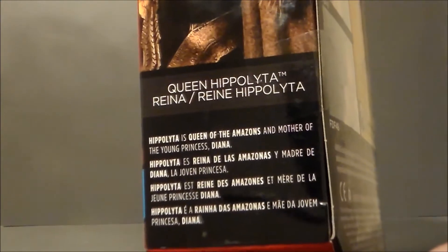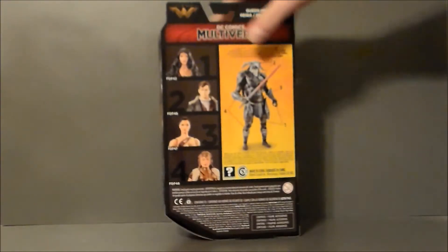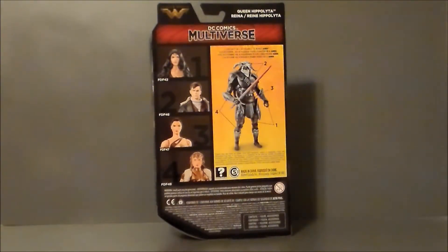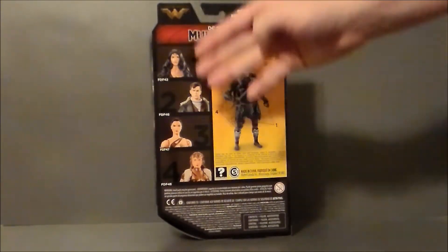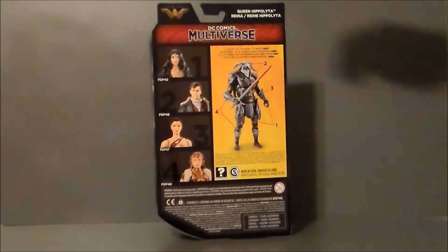There's a little write-up on the side — pause and read if you like. On the back of the package we have the Collect and Connect, DC's version of the Build-A-Figure. We get to build a really wicked-looking Ares. Here are all the other characters you need: Wonder Woman, Steve, Diana before she becomes Wonder Woman, and of course this figure, the Queen.